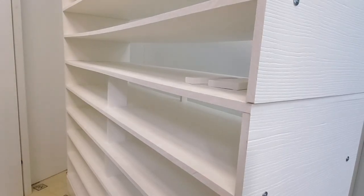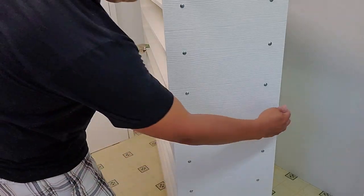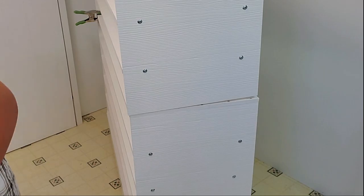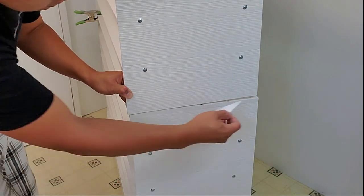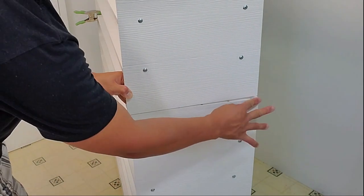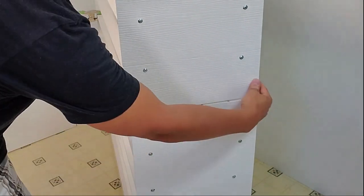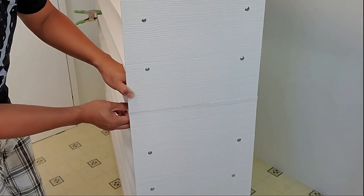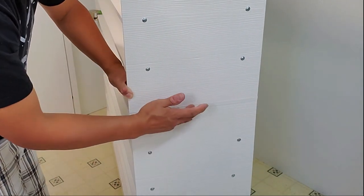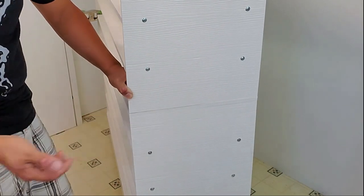Once the bottom section has all its supports, we're ready to glue the top section to the bottom section. To glue the two large sections together I'm using the same PVC cement. You can use a Q-tip, a paintbrush — I'm just using a folded piece of paper to apply a little cement to where the two sections will join. Now it's almost complete; I just have to finish inserting the remaining supports on the top half of the rack.